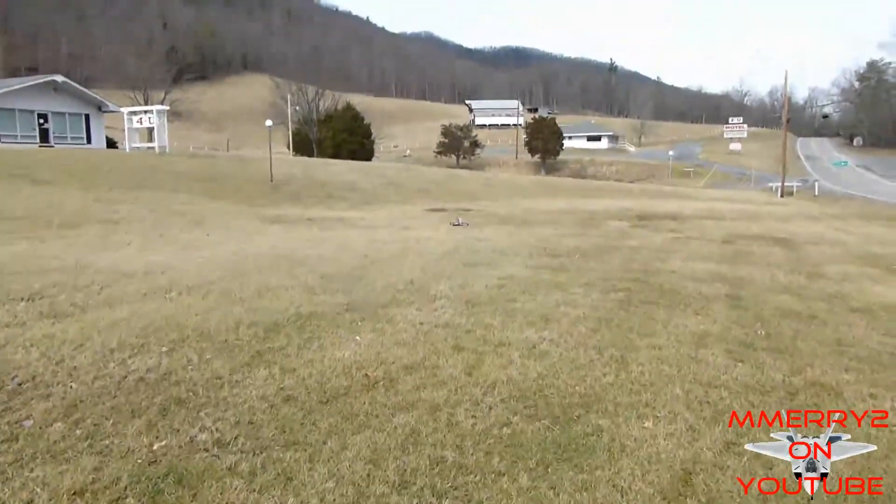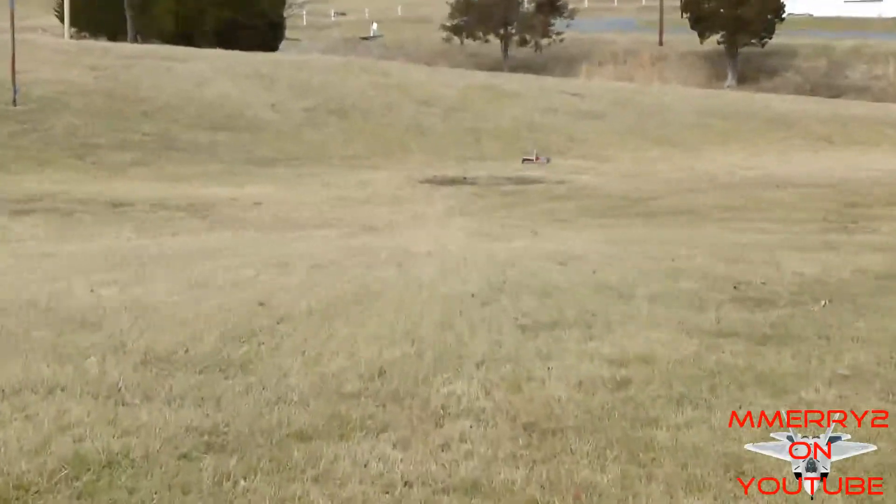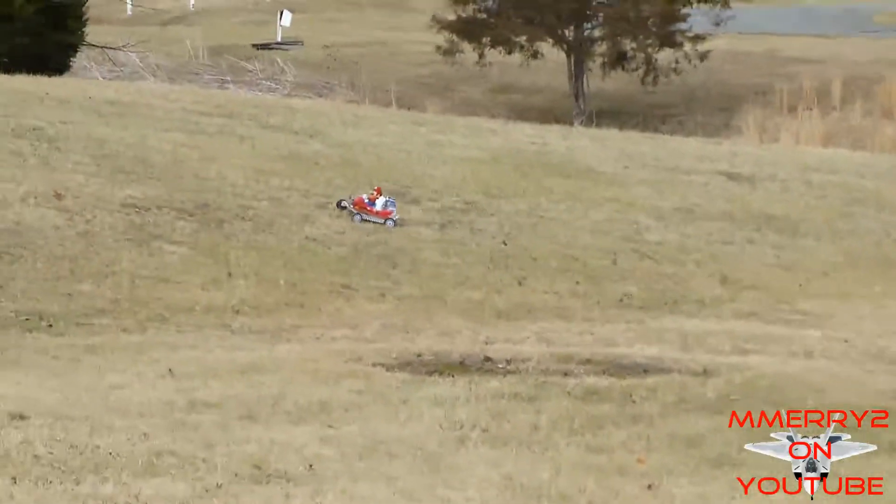This thing turns much better than I expected it would. I thought that not having the wheels on the elevons would hinder the turning, but it performed very well.